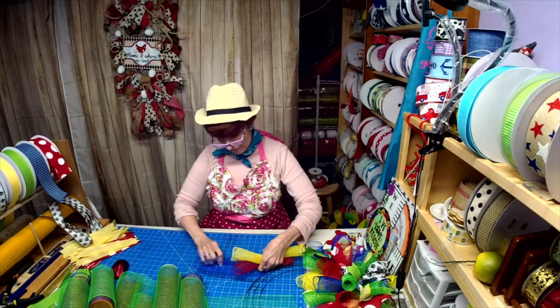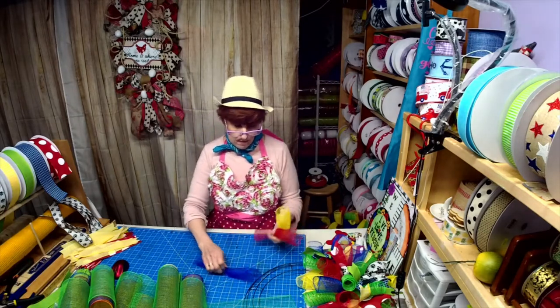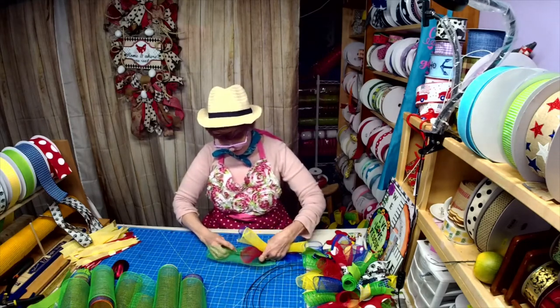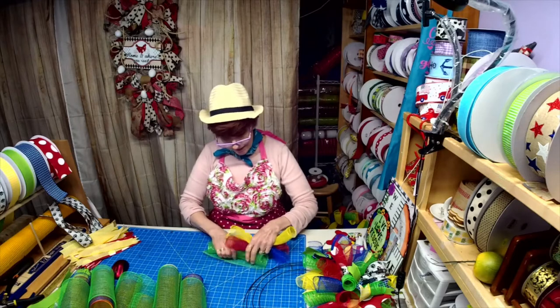I thought I'd dress up for you guys tonight. I'm finally going to get a haircut at the end of June, so that leaves one more corona haircut! Willie makes signs and I make signs.